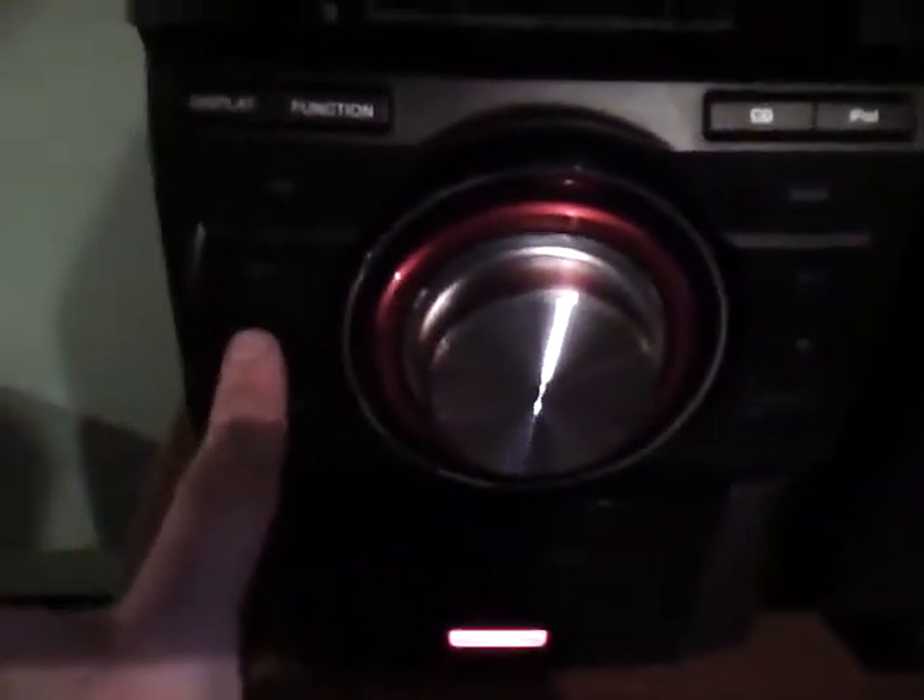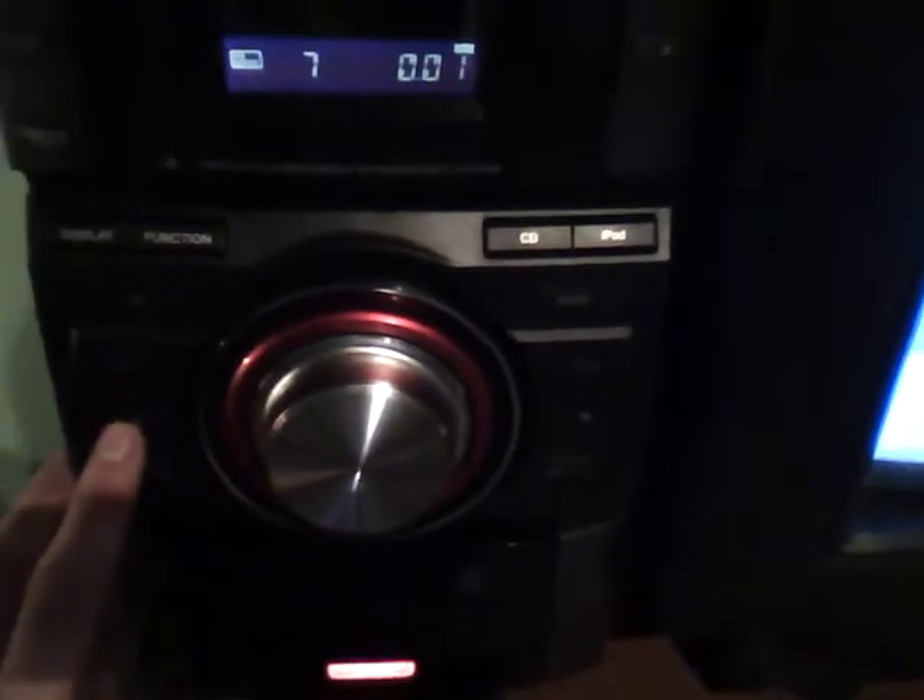And then it goes in here. Right now I'm gonna show you a little hit — play this. This is the CD player, by the way.